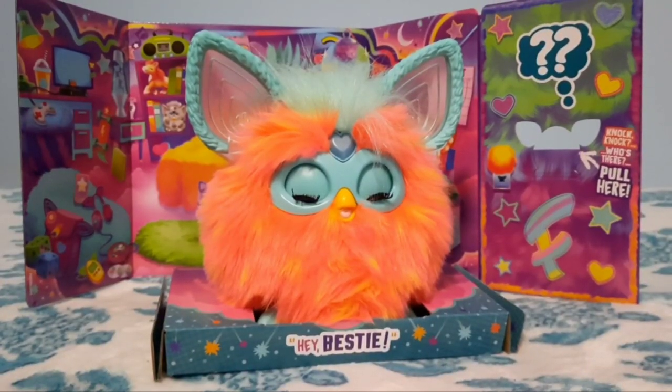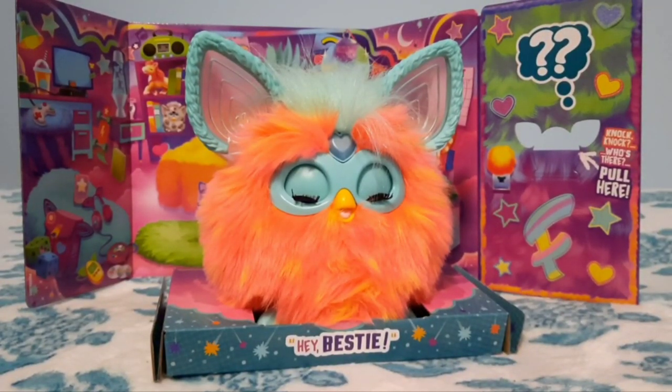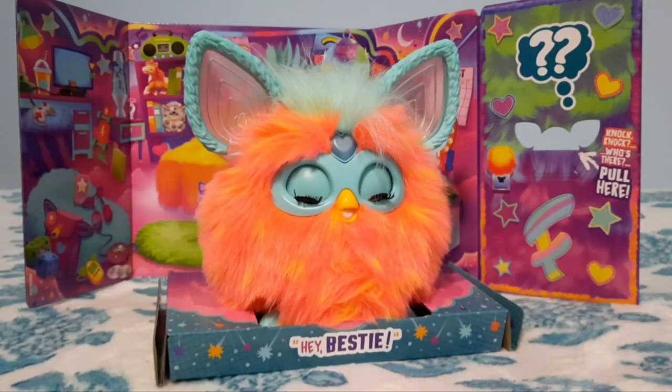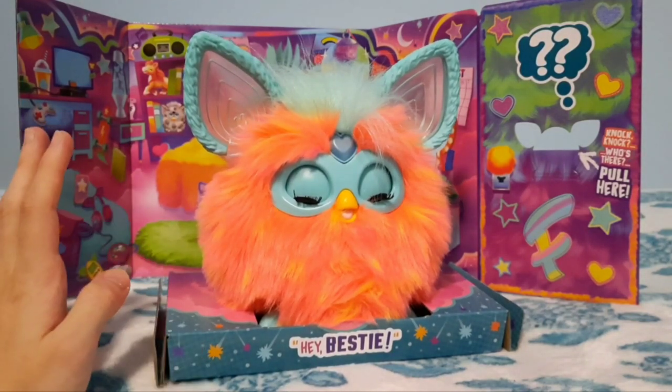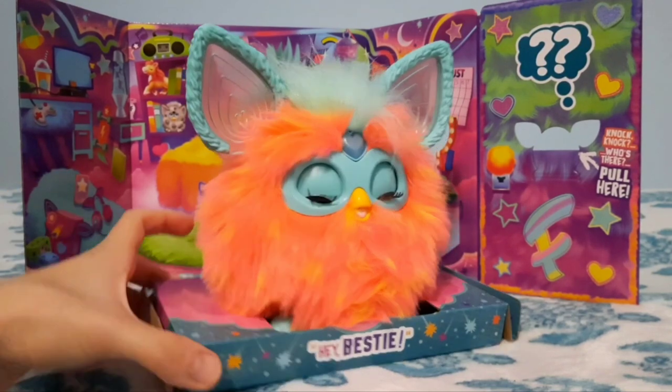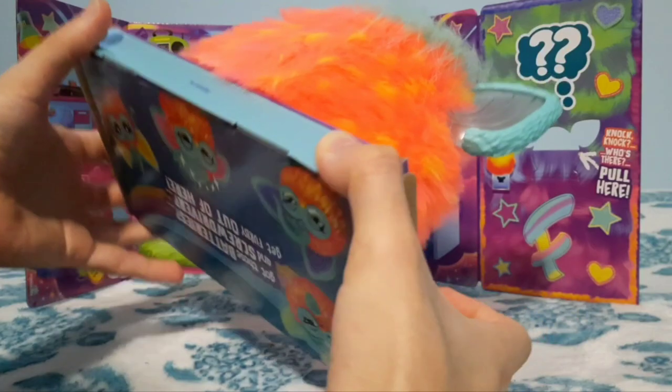I apologize for all the camera angle confusion and constant moving, but I'm trying to make this actually look decent. And I apologize for my voice in advance — it's a bit raspy today. Anywho, let's open this Furby.